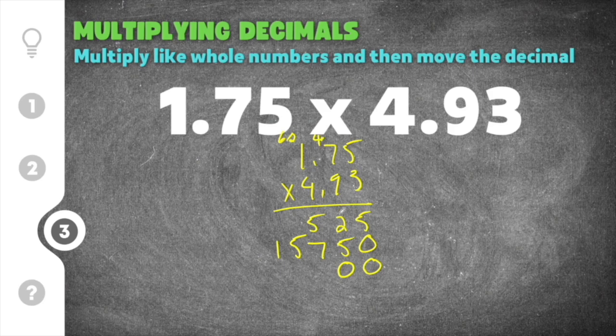For the 4, we add two zeros as placeholders. Then 5 times 4 is 20, carry the 2. 7 times 4 is 28, plus 2 is 30, carry the 3. 1 times 4 is 4, and 4 plus 3 is 7. So our third partial product is 7,000.